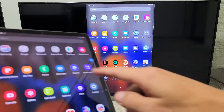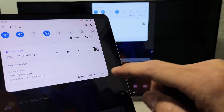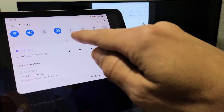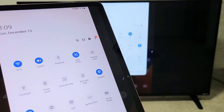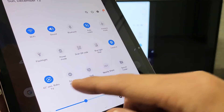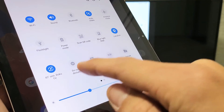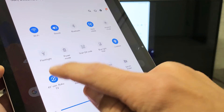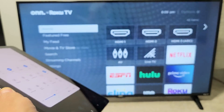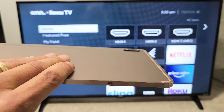If you want to disconnect, just scroll down again to your notifications, then slide down on the horizontal line again. You'll see that instead of Smart View, it now shows the name of the TV you're connected to — mine says 43-inch On Roku TV. To disconnect, just turn that off, give it one second, and there you go. Pretty simple.